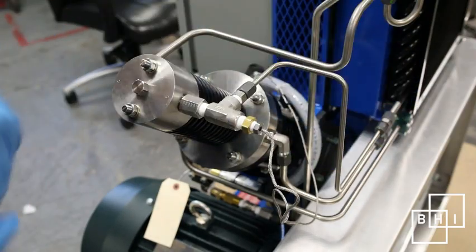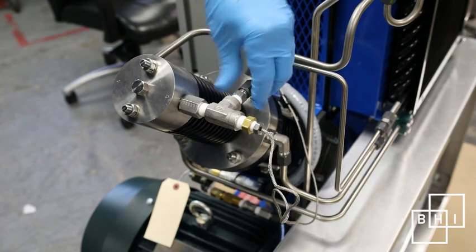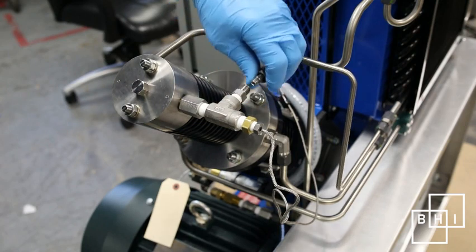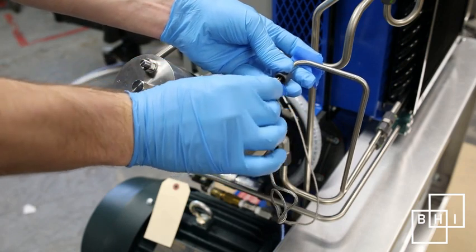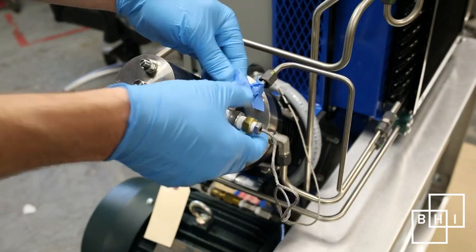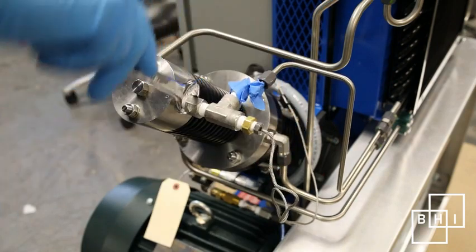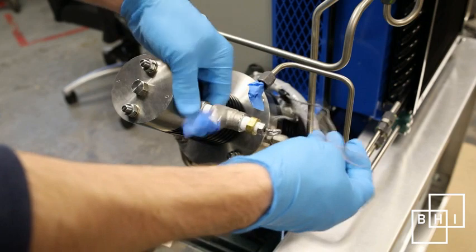First, disconnect the discharge line from the stainless steel T-fitting using an 11-16th wrench. Cover open lines with blue painter's tape or a clean glove. Remove the stainless steel T-fitting from the cylinder head, being careful to not tangle the wire.